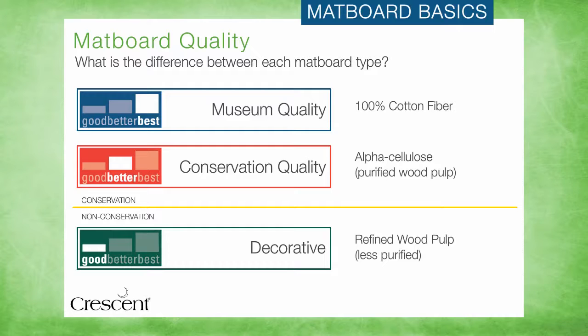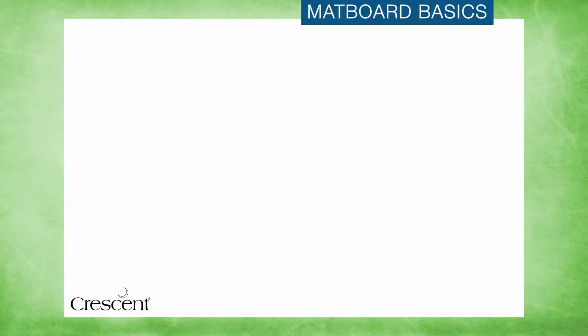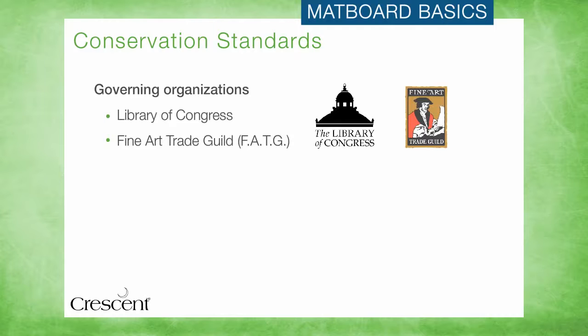So what does it take to make a matboard conservation quality and safe for art? The industry looks to several governing bodies to establish and maintain quality standards for all products and materials. The Library of Congress and the Fine Art Trade Guild are the two most influential in setting guidelines for the preservation of artwork. All Crescent matboards are manufactured with these standards in mind.